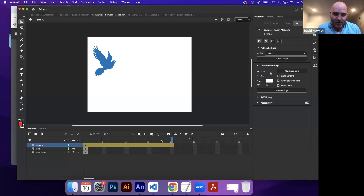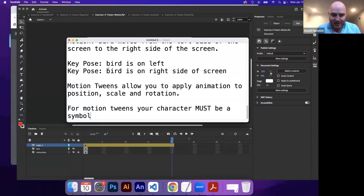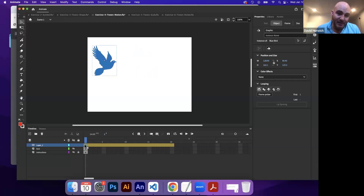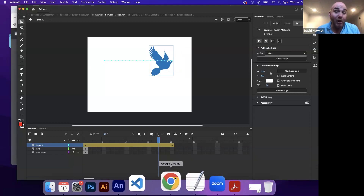Once you've applied a motion tween to a character, anywhere along this orange bar, if you make any changes in terms of position, rotation, or scale, it's going to automatically make a new key pose. So I want a key pose at the beginning with the bird on the left. I go to the beginning, place the bird on the left — this is my key pose. I take my time marker and drag it to the end, and by moving the bird there, that's going to automatically make a new keyframe. That little diamond shape you see is also a keyframe.